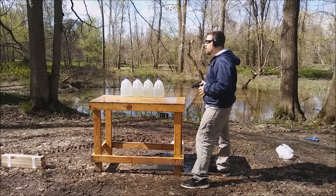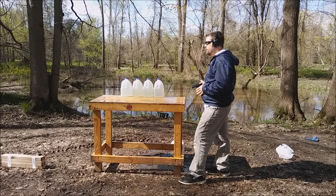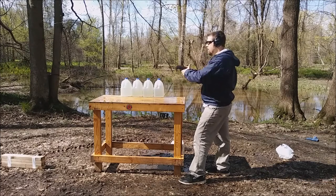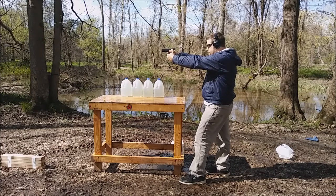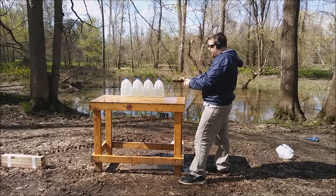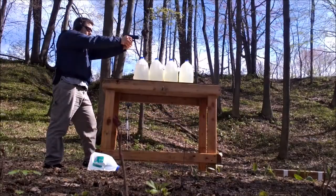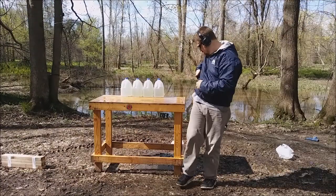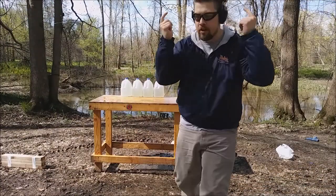I'm actually 8 yards from my target at this point. I'm going to put a couple of rounds center mass and see where I'm hitting with accuracy. You can tell that's a plus P — I can even hear it right through here. That's pretty loud.